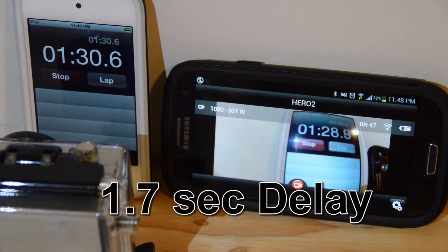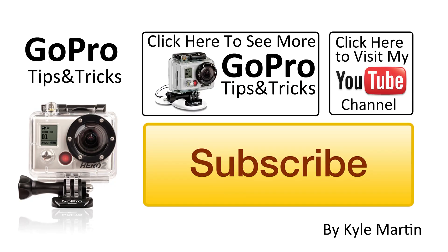Well guys, there's our test of the delay in the live preview on the GoPro app. Thank you for watching. Please make sure you check out my channel for lots more videos, and make sure you subscribe. If you've enjoyed the video, please like it, and leave any comments you have about the video below. Thank you guys for watching.